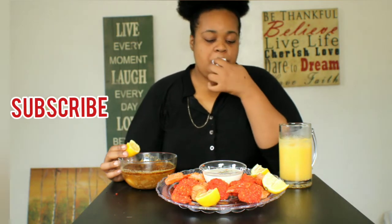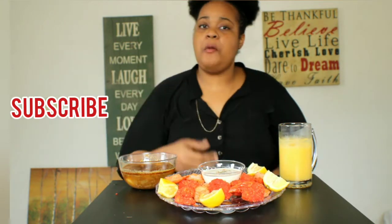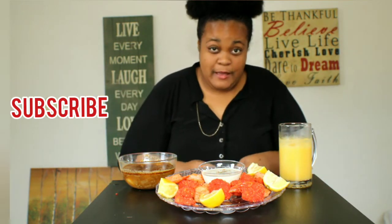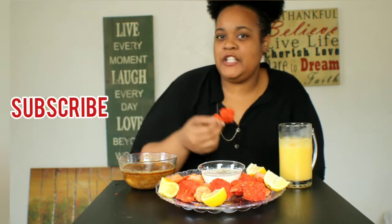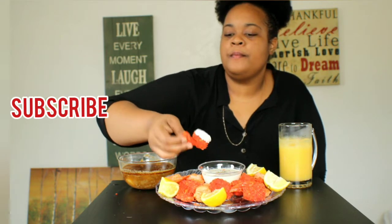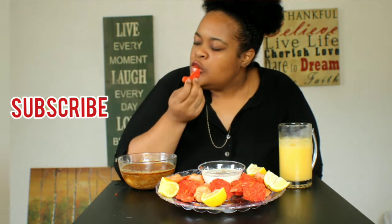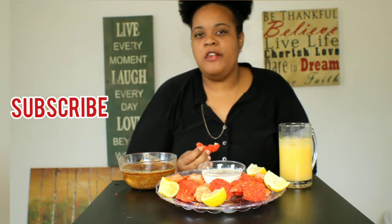I want y'all to comment down below and give me some suggestions on what you would like to see me eat. I mean, this right here is just a snack, and I totally made it out of curiosity. And it is amazing. I think I'll try it again — make it for my boyfriend, make it for some friends. That's good stuff. That's so good.